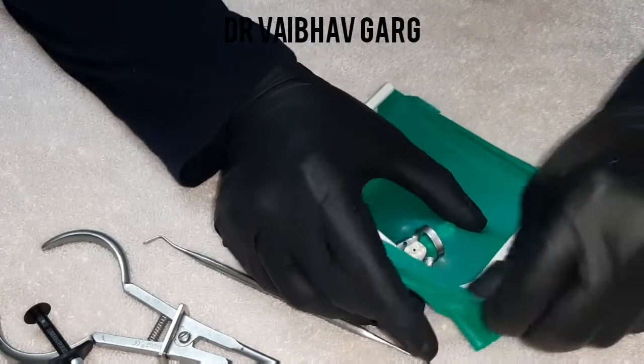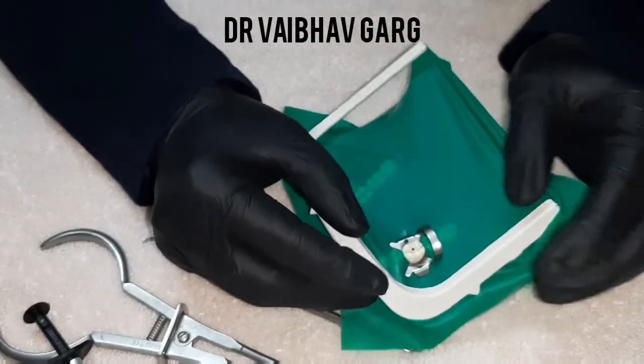I would like to tell you how to use a gingival sheet or liquid dam.